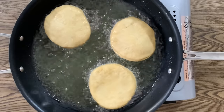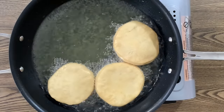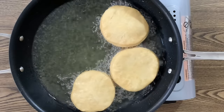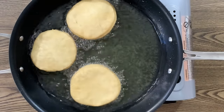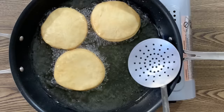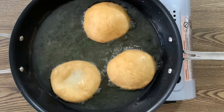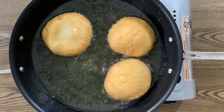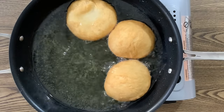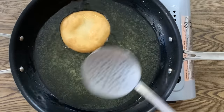Sometimes when I want a really even golden brown bake on both sides, I fry it for about 30 seconds on one side. When it starts to swell up and is almost about to pop open, I flip it for another 30 seconds to a minute, then flip it back over and fry that first side for another 30 seconds. So this time I'm actually flipping the bake twice to get that really even golden brown color — you can try either method to see which works for you.